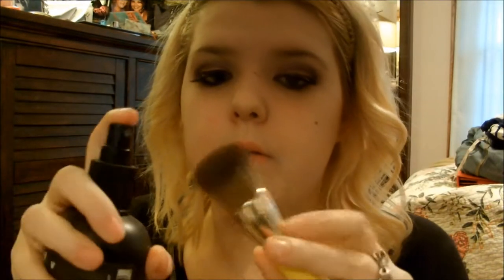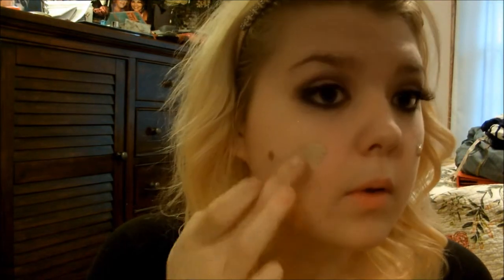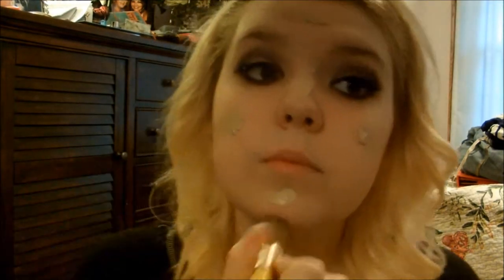Moving on to the face — I'm using Tea Tree from Lush and my Sonia Kashuk brush. I'm applying Revlon PhotoReady Whipped Foundation to my face and blending it with a damp brush. I'm in the shade Buff. I love this foundation — super full coverage, super easy to blend, stays on all day, and you really don't have to set it, but if you want to you can.